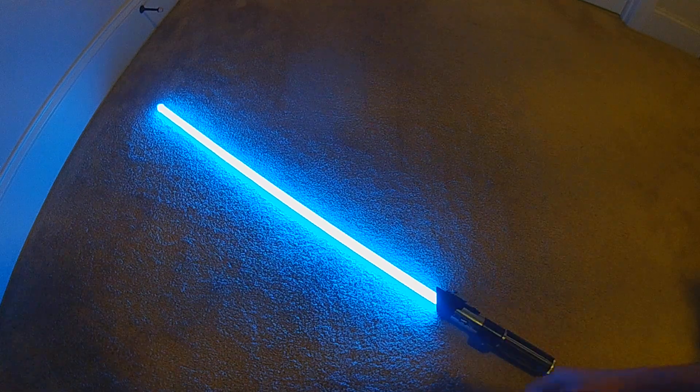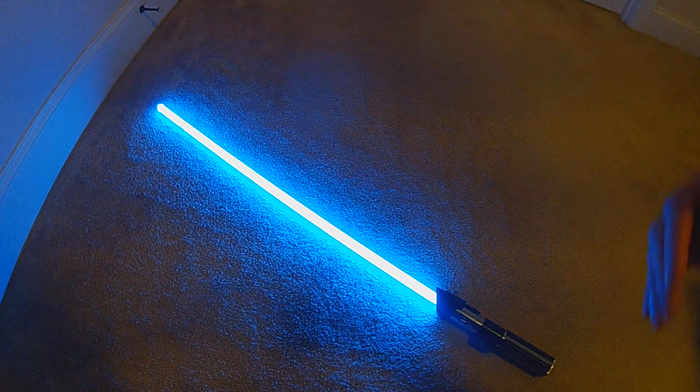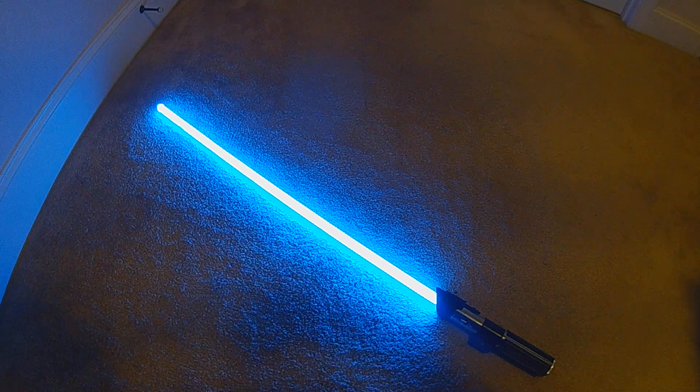It will just continuously change, and the amount of the color change is dependent upon acceleration. You can hit every possible color just by continuously swinging it — just a cool effect blade.